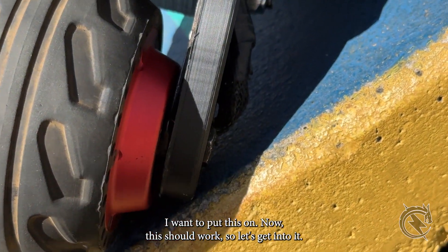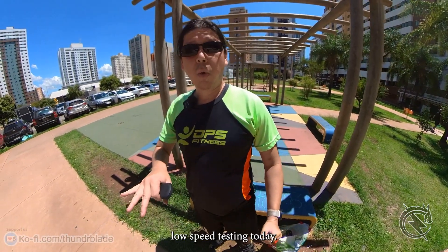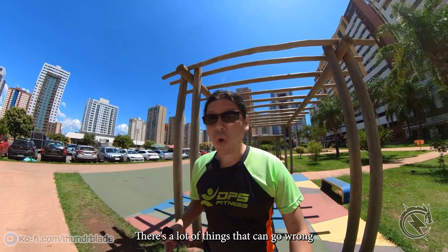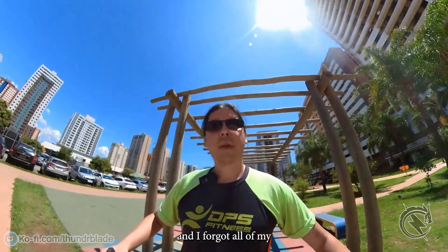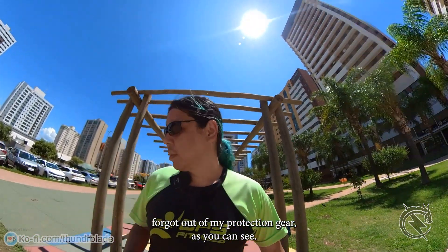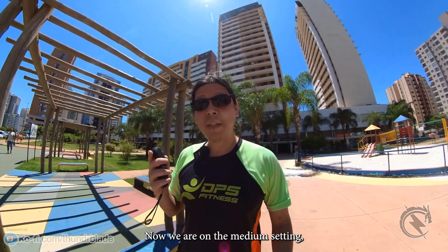I'm gonna put this on now — this should work, so let's get into it. I will only be doing low speed testing today because there's a lot of things that can go wrong, and I forgot all of my protection gear. We are on the medium setting.